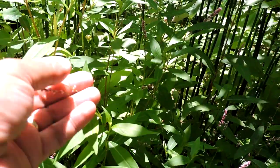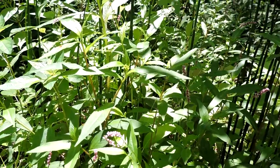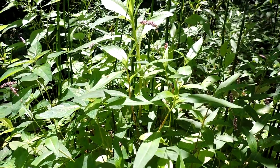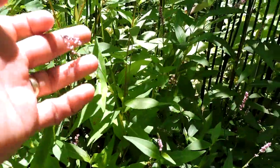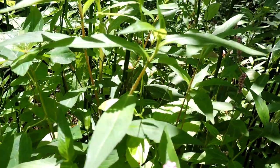This is it in flower. The flowers are semi-attractive. It can tolerate mostly moist conditions but can take a little bit of dry, especially if it's in shade. However, it can't take full shade.